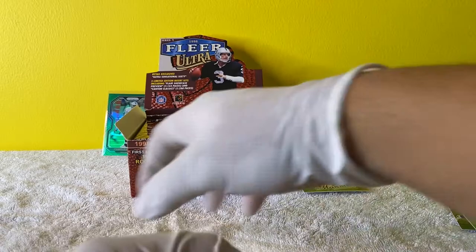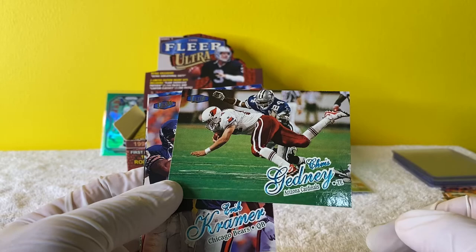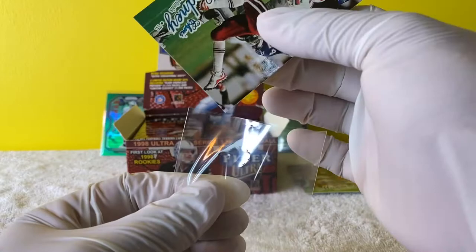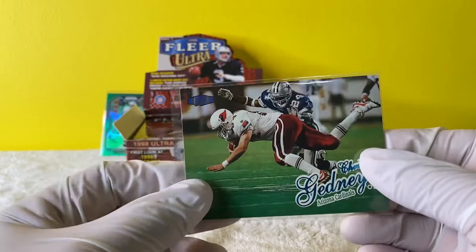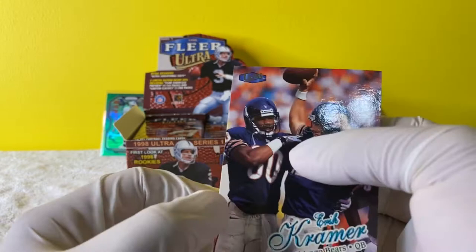This is a Robert Brooks and a Chris Gedney. Cardinals fan here but I have no idea who this is. I am a Cardinals fan but I do not live in Arizona - I live in Hawaii. My grandfather lives over there. The reason why I'm a Cardinals fan is number 11, Larry Fitzgerald. He's the only reason - I followed him in college and he went to the Cardinals, and that was it.